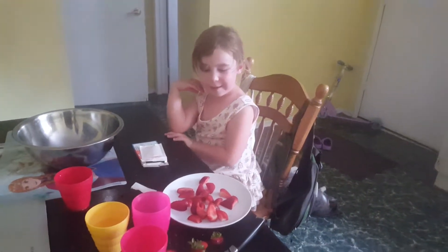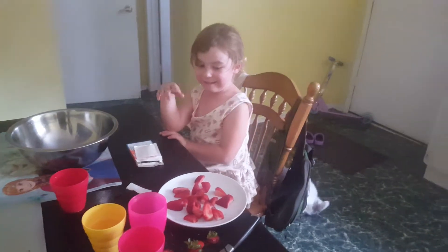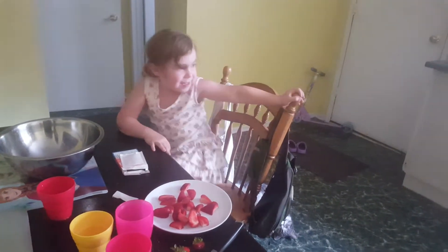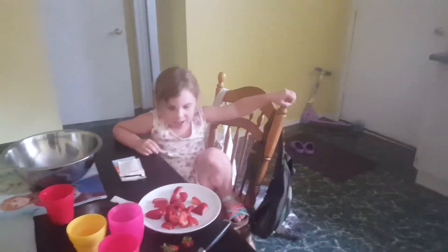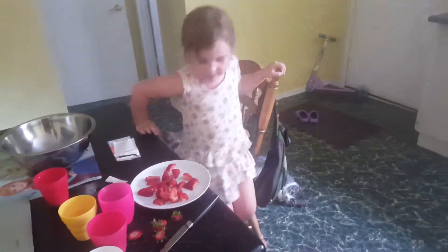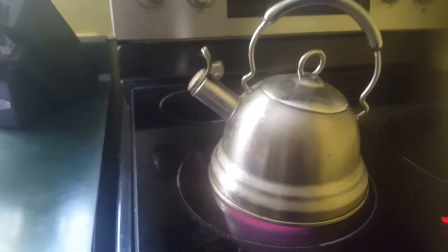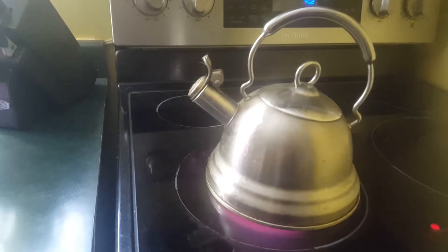So what do we have to add next? I don't know. Boiling water. So let's go boil some water. Get over to the stove. Do not eat those strawberries, cat. Okay, and that is on. We just have to wait for it to whistle. And there it is, now it's whistling.